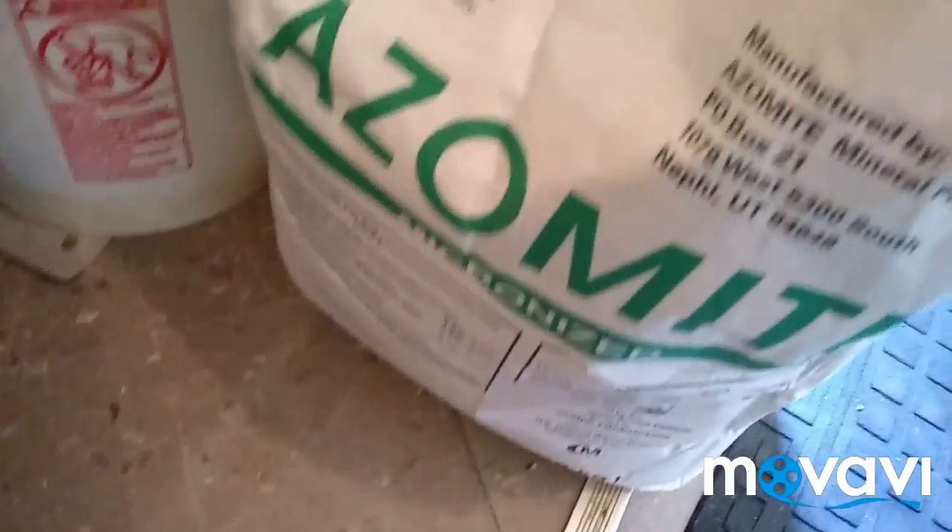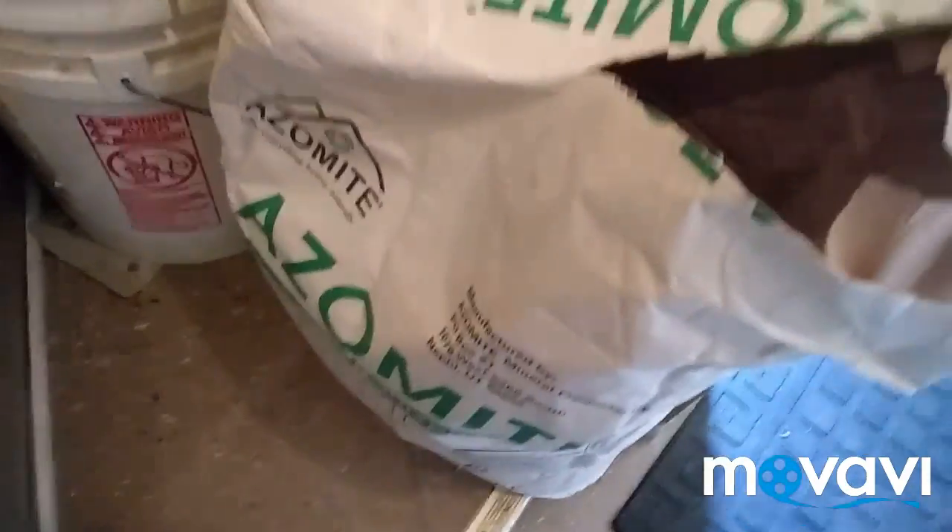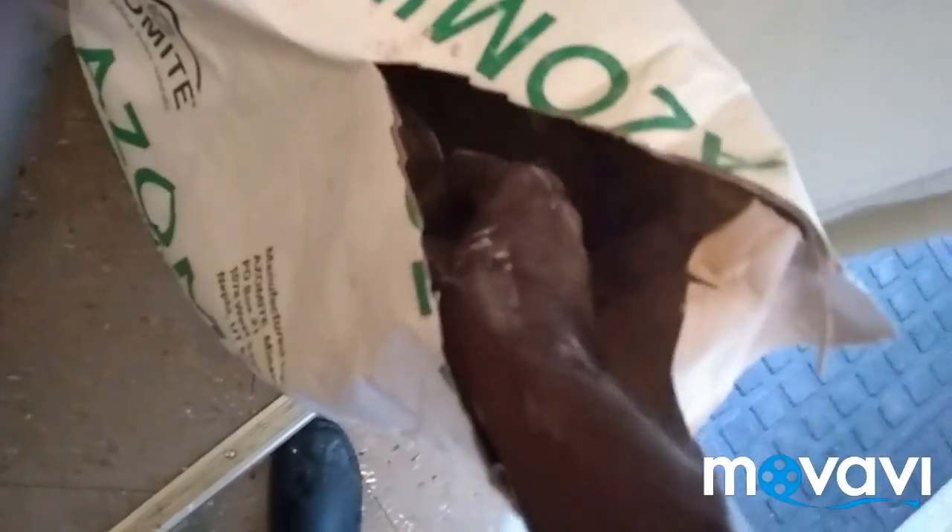Let me see if I can open this. Alright, so there it is open. Let's get it out of the box. It is way too heavy so I can't even move it to take it to the greenhouse. So I'm going to get my son to take it out there. I keep forgetting to ask him to do that.